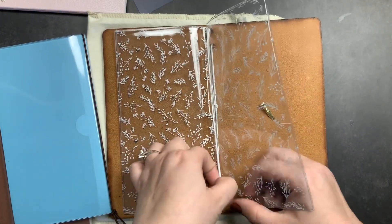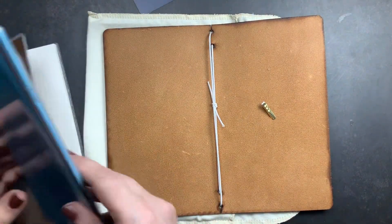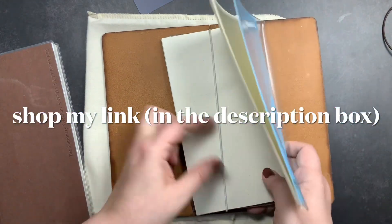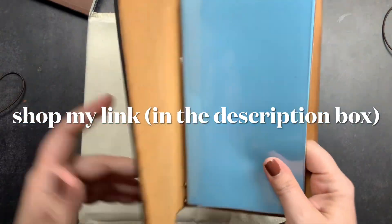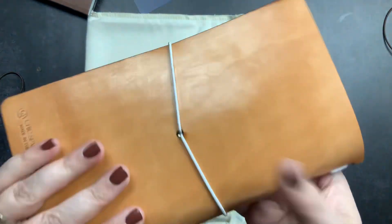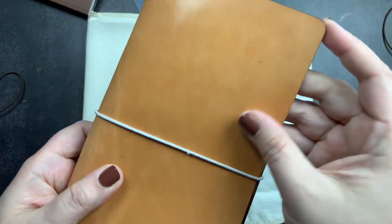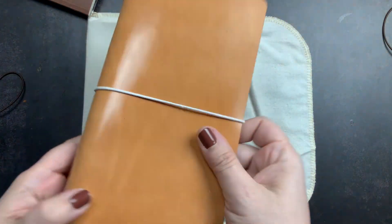I was really excited for these — I think it's a neat idea to sell starter kits. It would make a really good gift for someone you want to introduce to Chic Sparrow and traveler's notebooks. If you have a friend or family member who could use a traveler's notebook for their planner or journal, this would be a wonderful gift. It's slim, fits nicely in a bag, feels great in hand, and features Chic Sparrow's signature Austin leather.